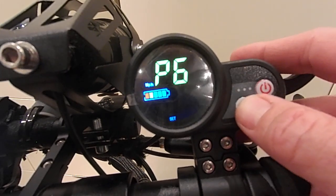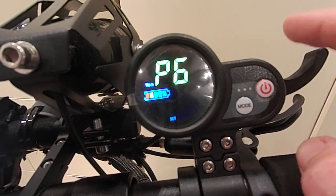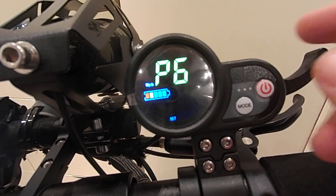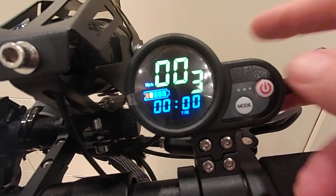P6 is cruise control. If you hold the throttle for about 5 seconds above around 15 miles per hour, you can take your hand off the throttle. Then as soon as you hit the brake, the cruise control will switch off.